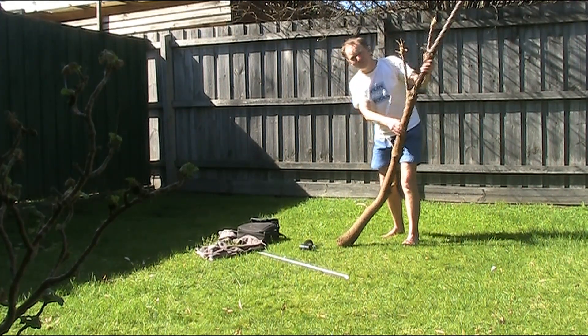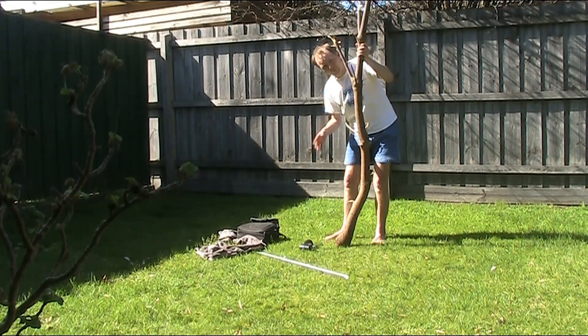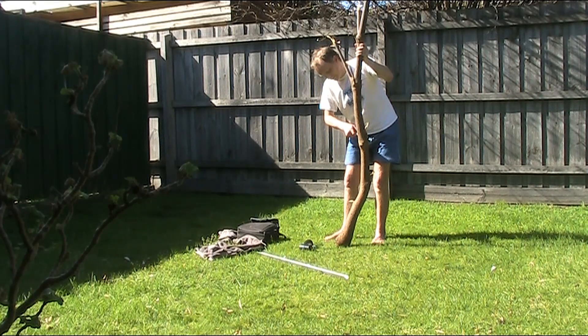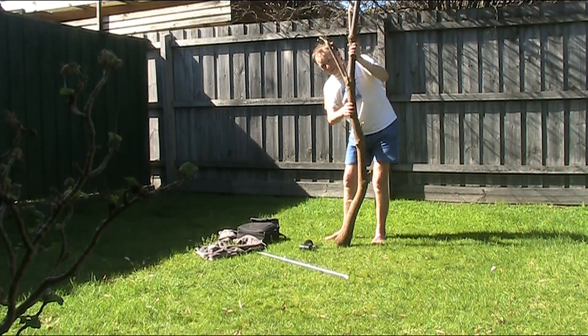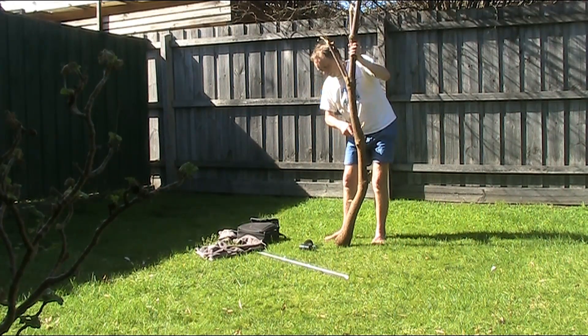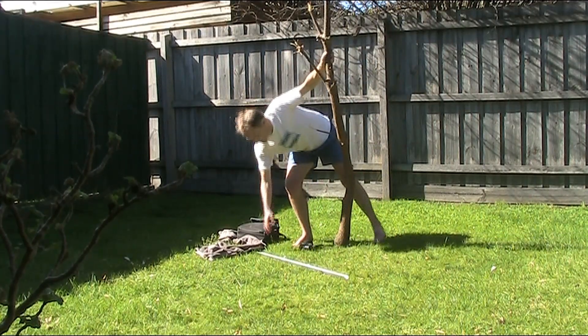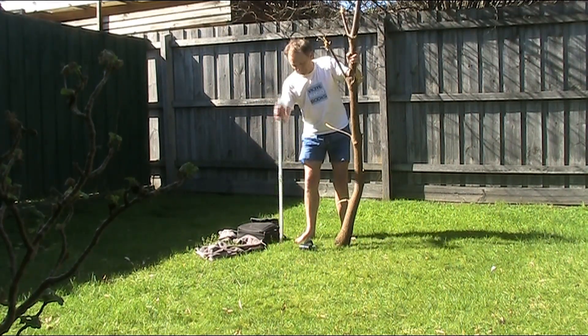You could dig a hole, get concrete, mix it all around and all that sort of thing, but the problem is that you might lose a metre or so of height. And this is just going to be for a quick and dirty demo, so I'm going to do something that doesn't lose any height and gets us on the air really quick.